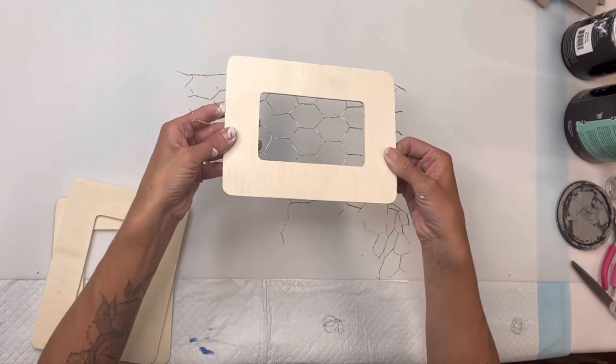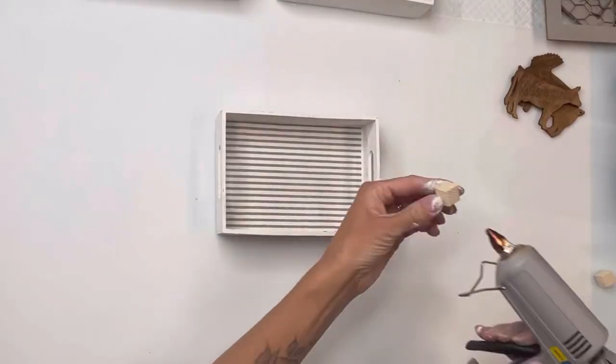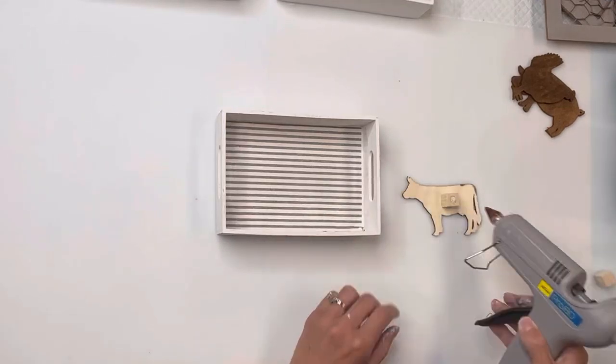Now if you do not have the chicken wire frame, I found these wooden frames from Hobby Lobby and you can just add your own chicken wire to them — there are other options.